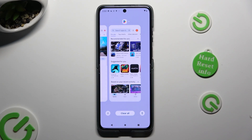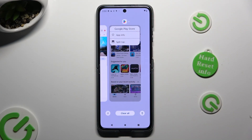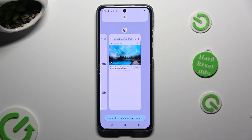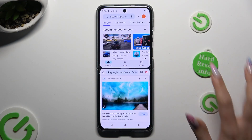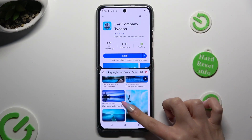Now decide which app you want to use on the top half of your screen and click on the icon of it. Then tap on 'split top,' and then select the other app. As you can see, now I can use both at the same time.